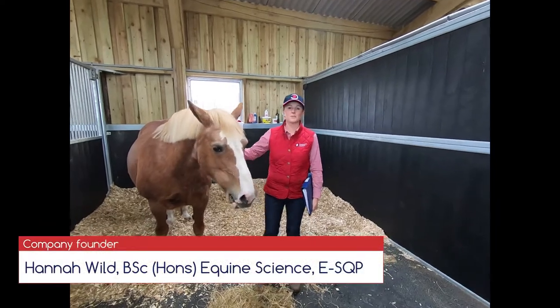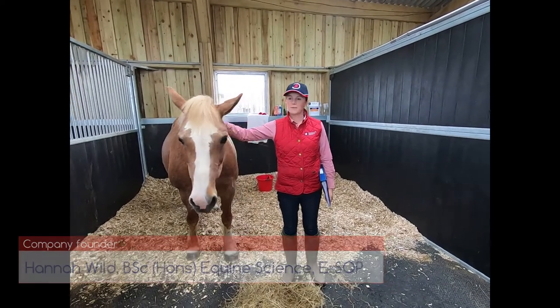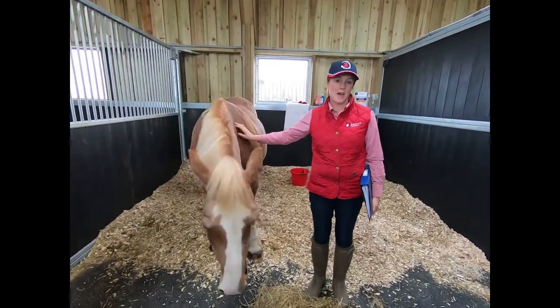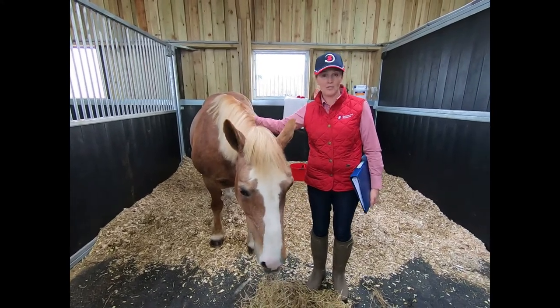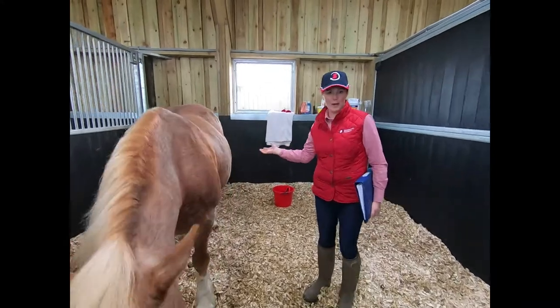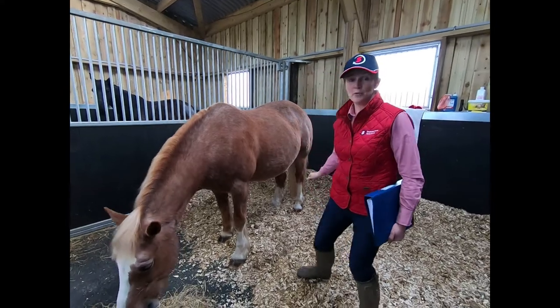Hi, it's Hannah Well from Supplement Solutions again. I wanted to talk to you a little bit about preparing for foaling. This is my Section D mare Millie — she's 14 years old and she's due to foal in three months. As you can see she's growing really well and looking really good, and I'm really pleased with her condition at the moment.